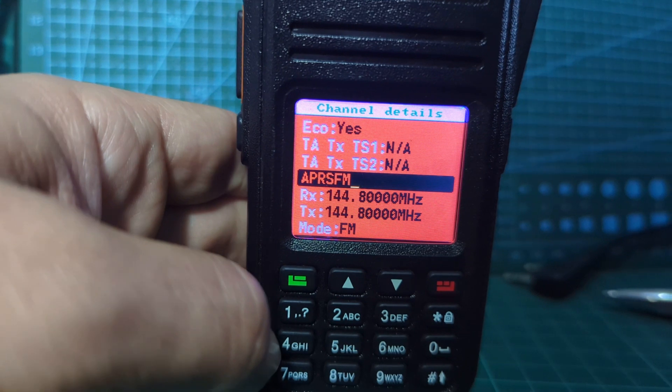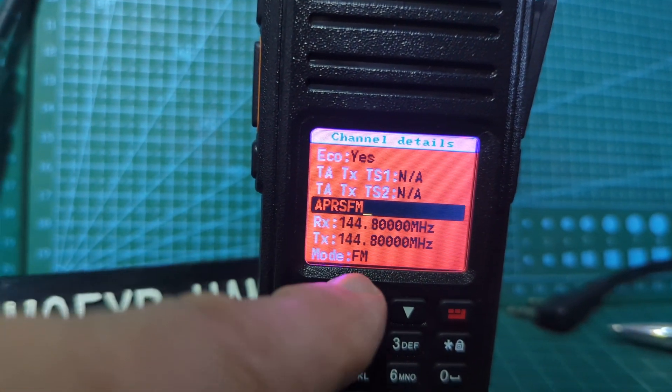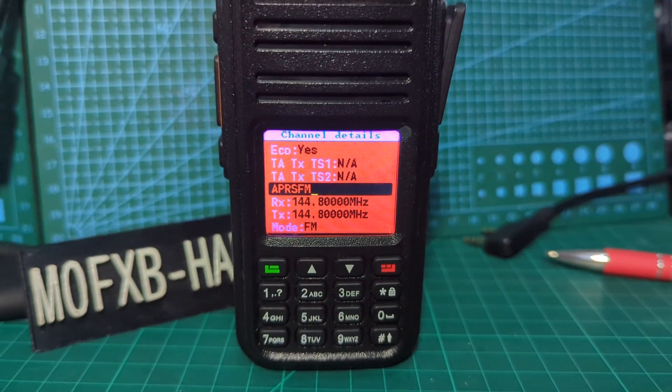At the moment I'm just doing analog. I've got the frequency in for UK and then FM. Let me know, because I have not done that before. Bye for now, 73.